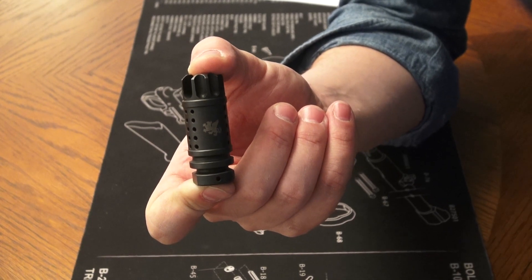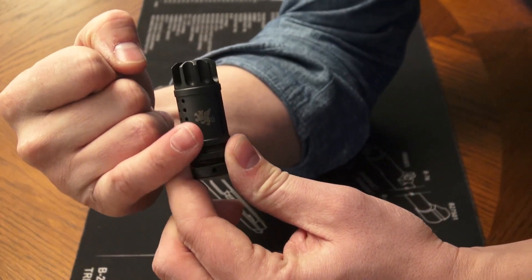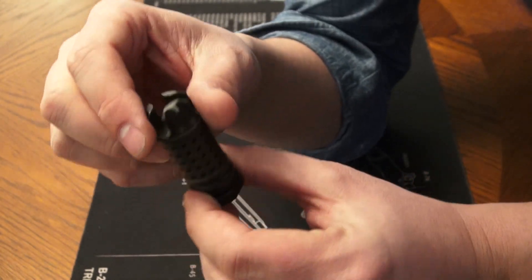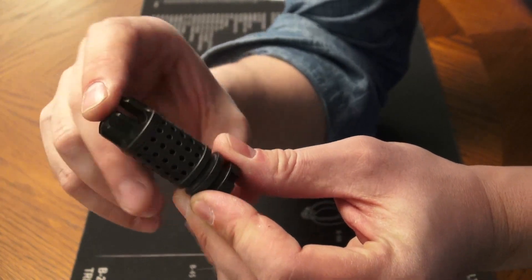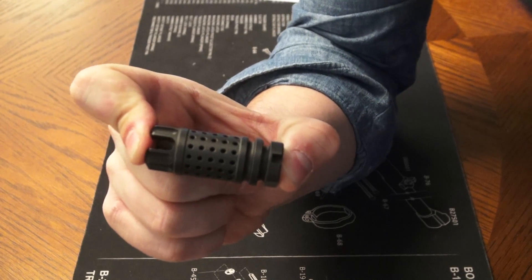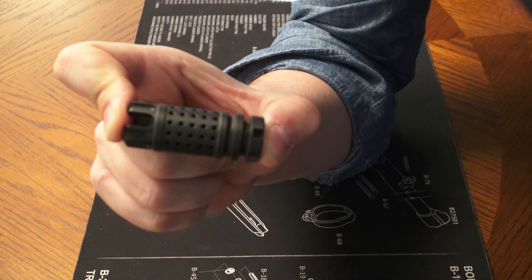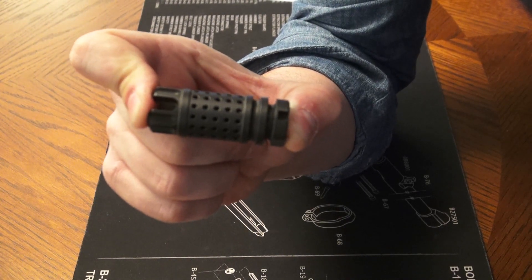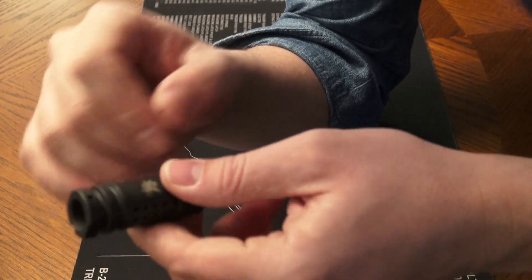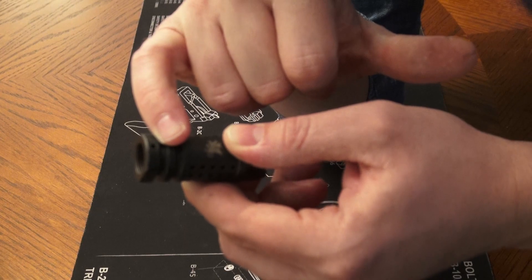This Griffin Armament flash comp comes loaded with features. As you can see they have their laser engraved logo right there on the comp. It is a three-prong flash hider and a compensator. The overall length of this device is 2.25 inches, which is great if you're doing a 14 and a half inch build and you need to get to that 16 inches for a pin and weld. It actually comes with the hole pre-drilled for a pin and then you just put a spot of weld over top of it.